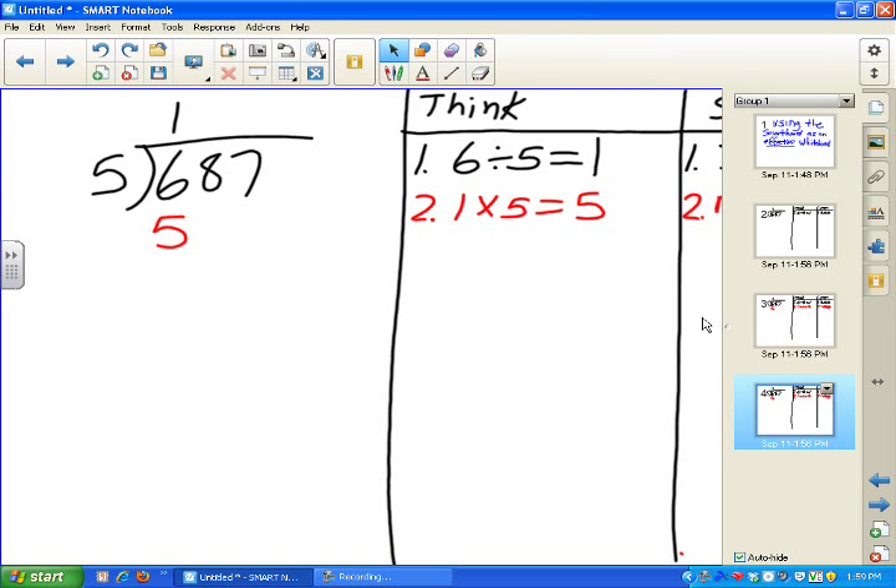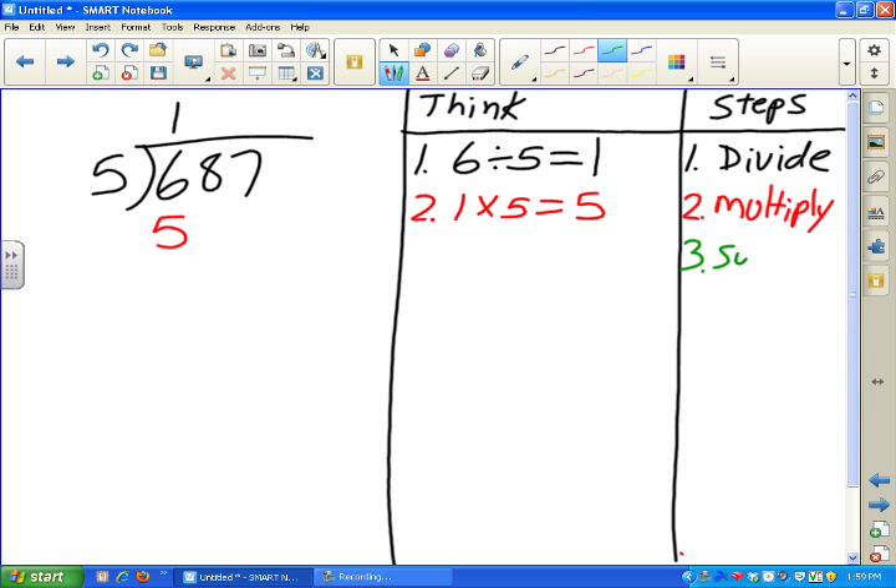What's the next step? The next step is to subtract. The students are telling us — maybe we've talked about this or maybe it's the first time they've seen it. What do we subtract? We subtract 6 minus 5, and that equals 1. Right there — 6 minus 5 is 1.